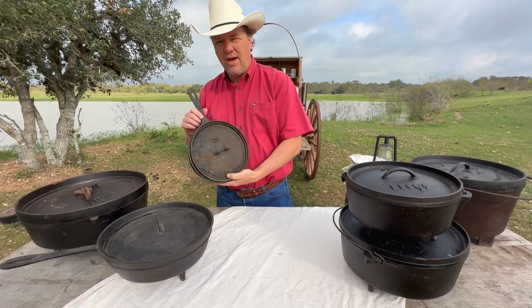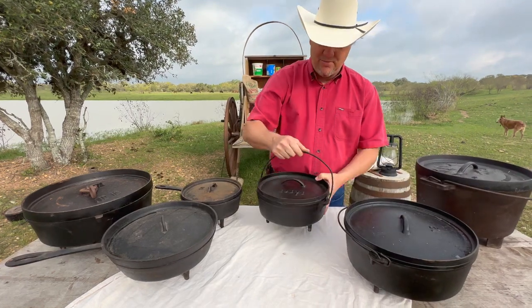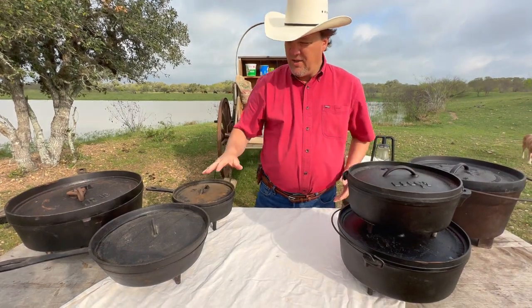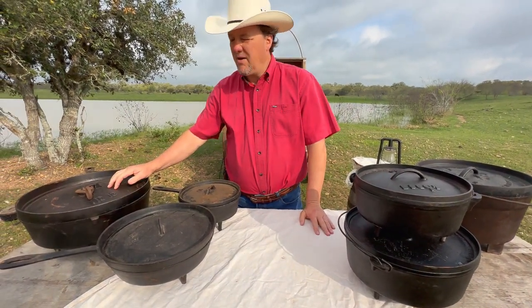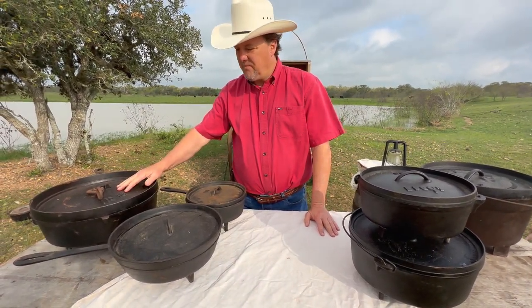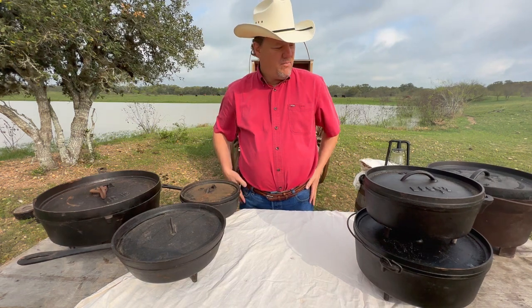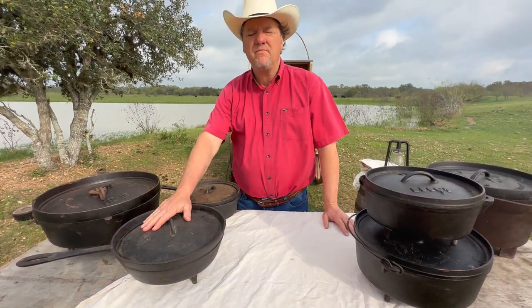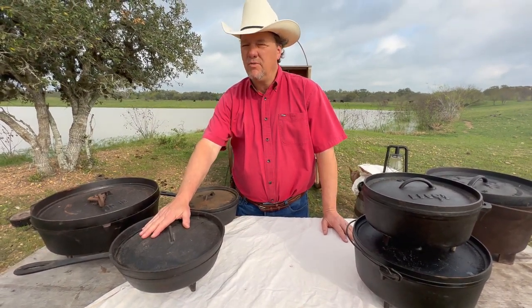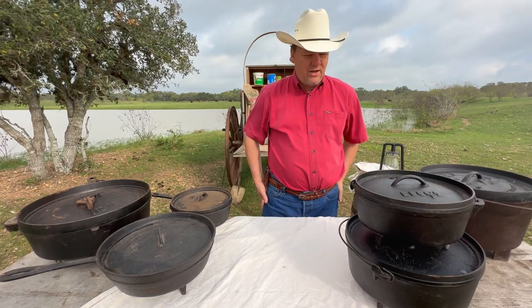You've got the spider Dutch ovens — spiders will have a side handle on them — and you've got the bells. You can still find these, but I don't think you can find the spider; the spiders are antiques. We find these at antique fairs and antique shows and they're getting harder to come by, but we still enjoy looking for them. We probably pay about $40 to $50, but the people who know what they have will charge a lot more than that.